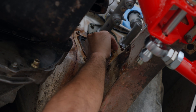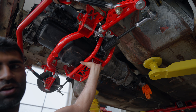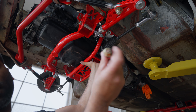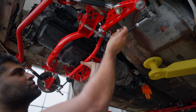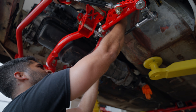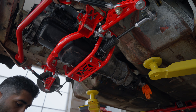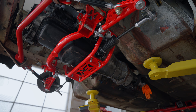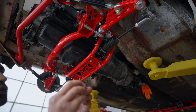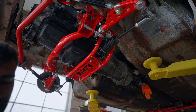Next we're going to install that secondary crossmember. It's usually easier to have another person help. Take your bolts and washers that are supplied, slide them through the other side, do that to all three on each side, and follow them up with the nut and washer. Do not fully torque them — get them semi-tight; we'll apply the torque specs later.